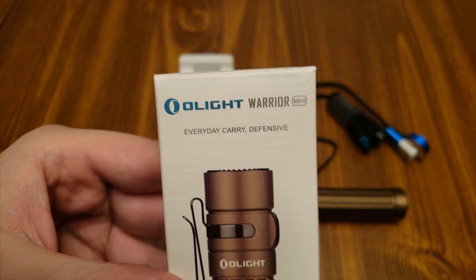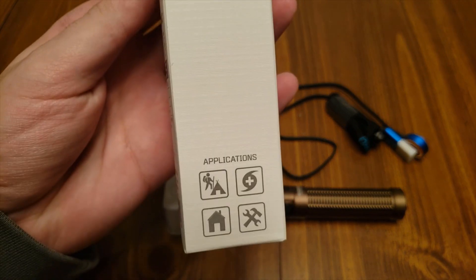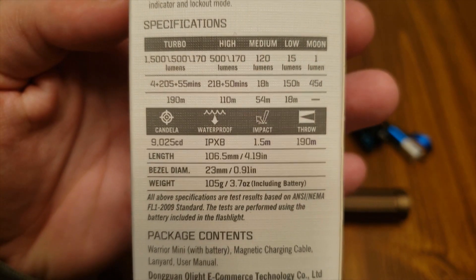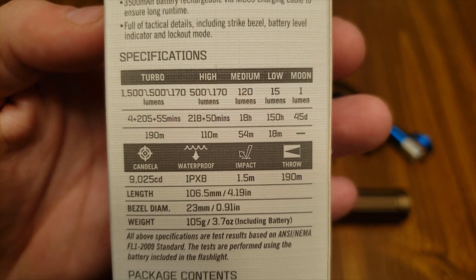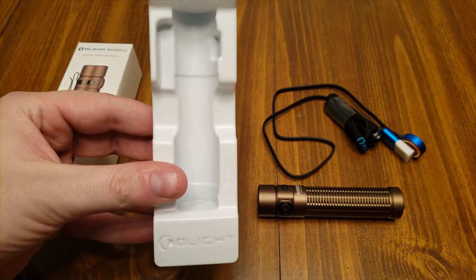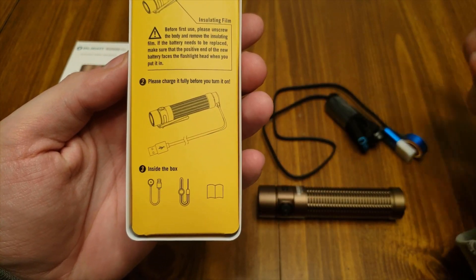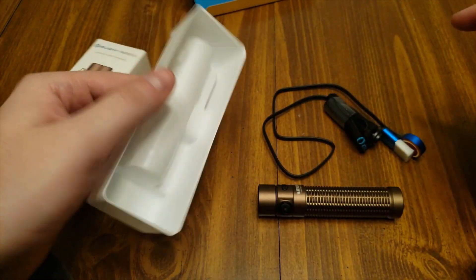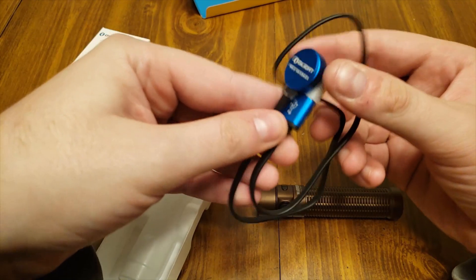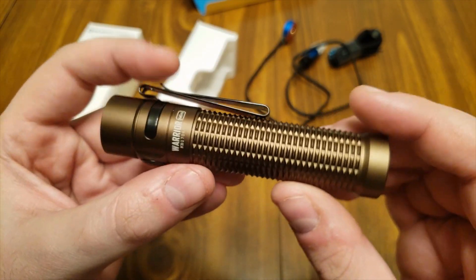Starting with the box: the Olight Warrior Mini, everyday carry defensive — I got the desert tan version. There's not much on either side. The back shows some specs. The main thing most of you will want to look at is the different run levels and run times. Pulling it out of the box, the light comes in a plastic tray. Flip that over and it talks about the insulating film for the battery and charging. In the cavity space you'll find a lanyard and the MCC3 charging cable, which is nice.